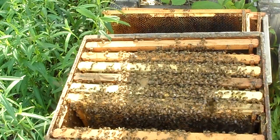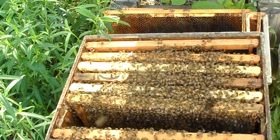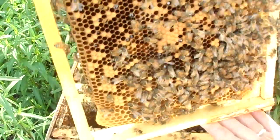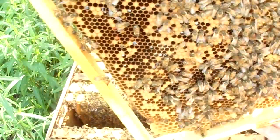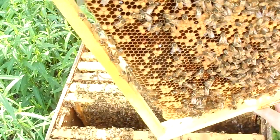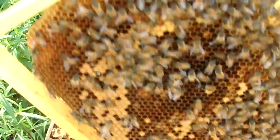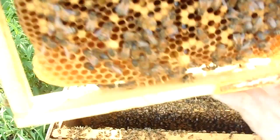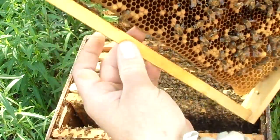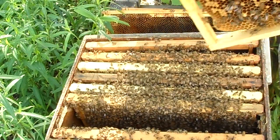Another queen cup — yep, nothing in there. Now, these are all foundationless frames, and I can manipulate them fairly easily. I just try not to turn them 90 degrees to the ground because then gravity pulls the comb out. This one is attached fairly well, so a person can sort of get away with some of that. If I want to turn it, I'll put my fingers underneath and support the bottom so it won't fall out on me.